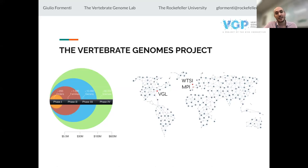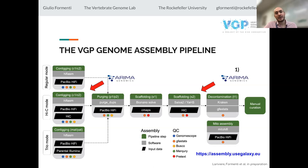The Vertebrate Genomes Project is what I work on. We are at the Rockefeller University, and the VGP is an international initiative with three main hubs: the Vertebrate Genome Lab in New York, the Wellcome Sanger Institute in the UK, and the Max Planck in Dresden — plus a network of collaborators worldwide. We're targeting all vertebrates in the long term, achieving this in phases. We're at the completion of phase one, representing all vertebrates with a high-quality reference genome, and then we'll start targeting families, genera, and eventually all species.